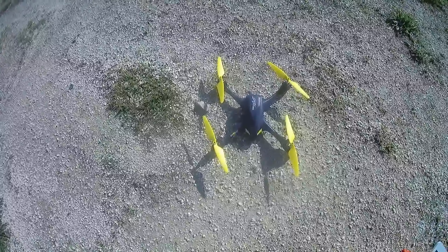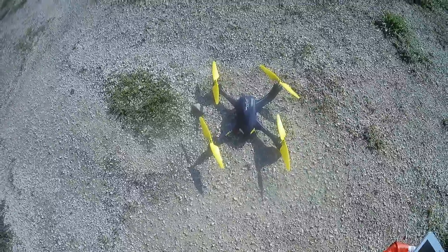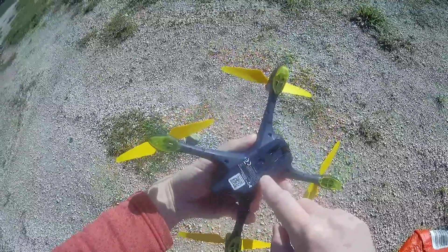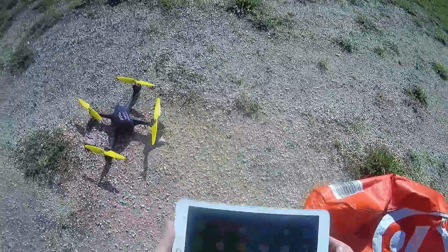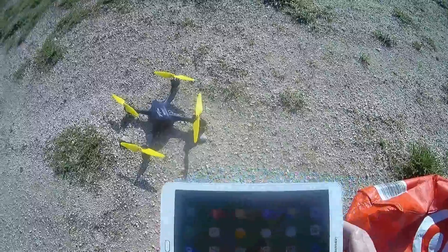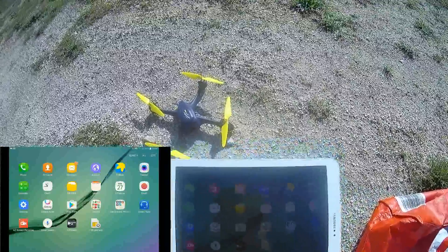So let's start a new flight. Today it's more windy so it will be more shaky. I will turn on the quadcopter — hold more than three seconds. I will start recording. Okay, in a couple of seconds. Okay, it's recording.